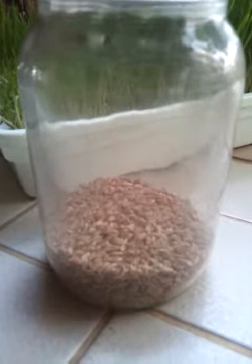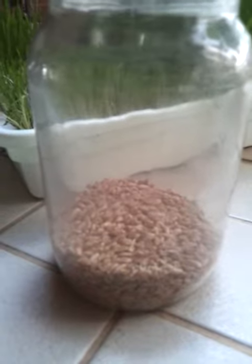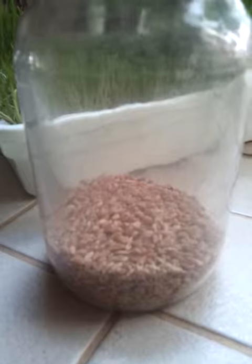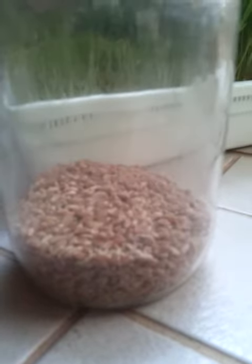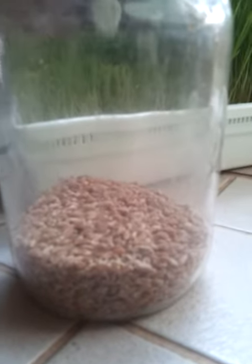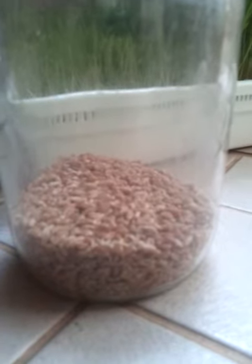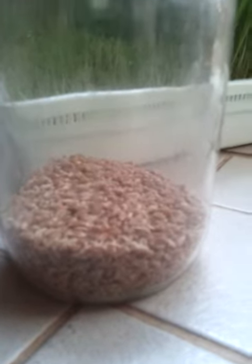I'm using less than a cup of organic wheat berries in a jar to be soaked at least eight hours in clean water — mountain water in my case. And this is how I start wheatgrass.